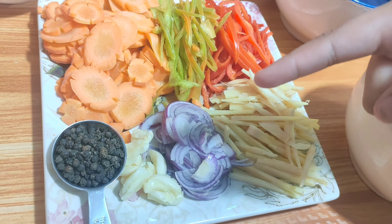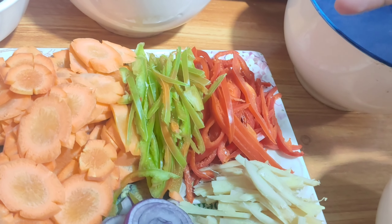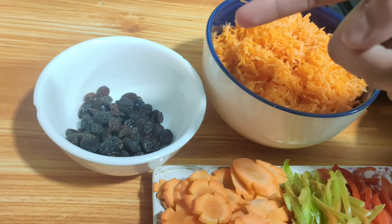Garlic, 4 cloves. Squash. 1 tablespoon of peppercorns. 1 half small julienned red bell pepper. Large peeled and shredded carrots. And 1/4 cup of raisins.